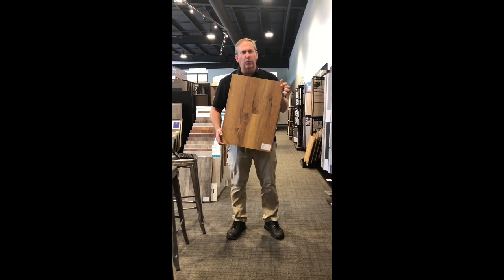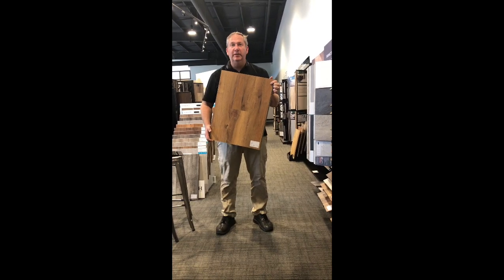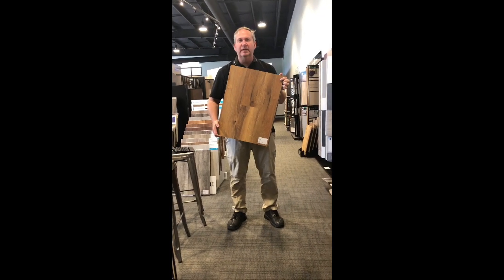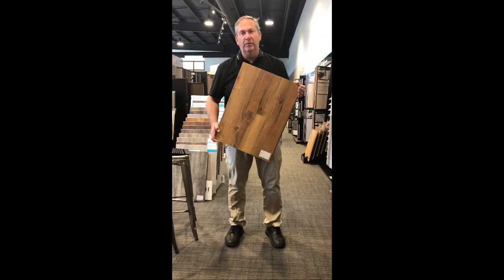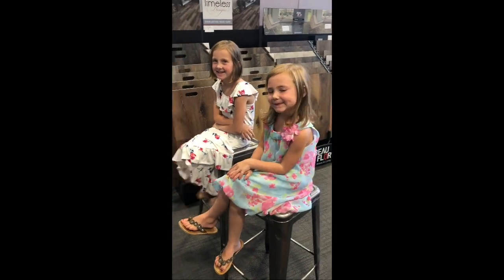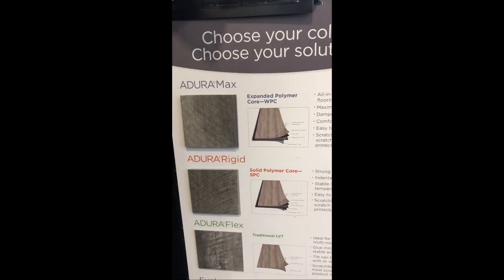And last but not least is our workhorse of the display, the Aduramax line. Especially when you need options where sound is an issue, this floor is 30% more sound resistant than any of the other floors out there. And it is the most comfortable flooring on your foot that you will walk on. Now, I know that's a lot to go over quickly. The great thing about this display is that, if you look here, here's a chart to show you all these features and benefits.